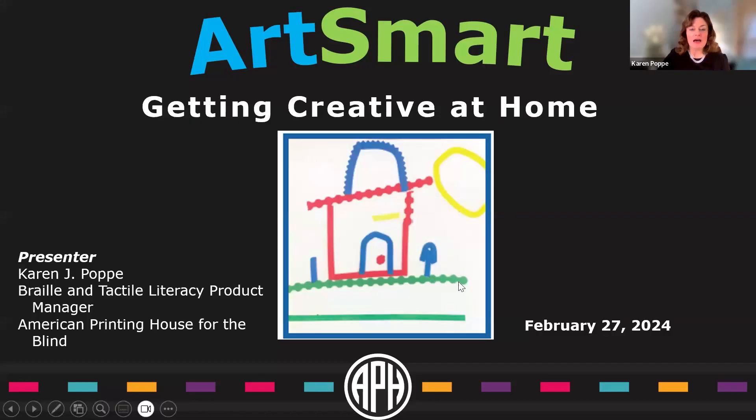We are so excited to learn all about arts and crafts and making fun creative projects with Karen. She's going to share with us all sorts of ways to make art and creative stuff accessible for your child. Karen, thank you so much for sharing your expertise. My name is Karen Pope and I have worked at the American Printing House for the Blind since the mid-80s. I've enjoyed the journey of product development, providing tools and materials for education in science and math.